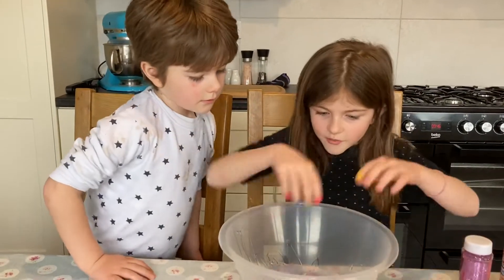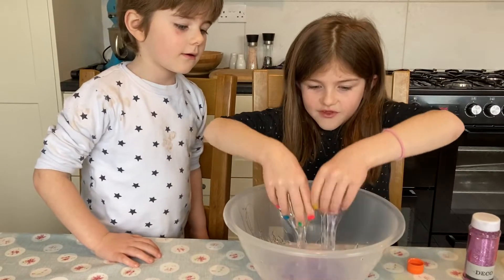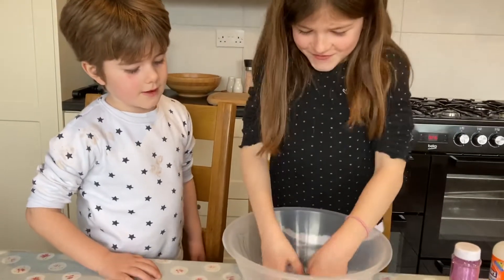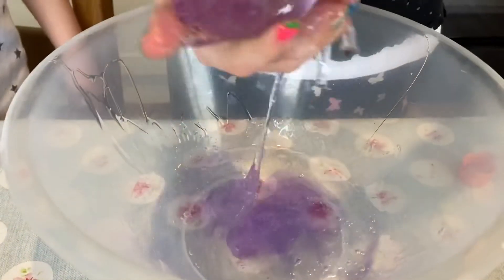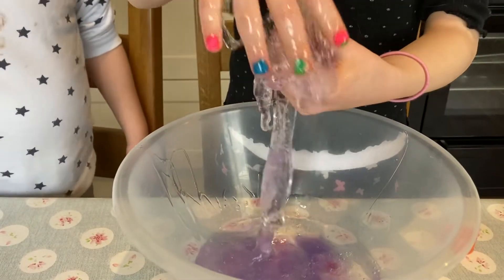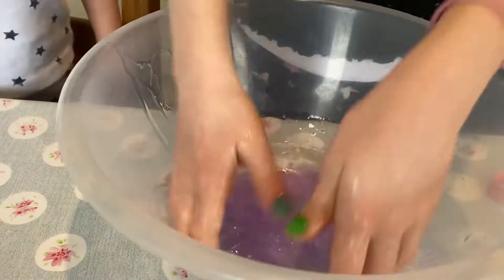Now we're going to start mixing. This feels very weird. I don't want my hands to roll. This feels very weird. I haven't made slime in a long time. The last time I made slime was with my cousins, but it wasn't on my YouTube channel, so don't go looking for that — just look for this one instead. Disgusting.